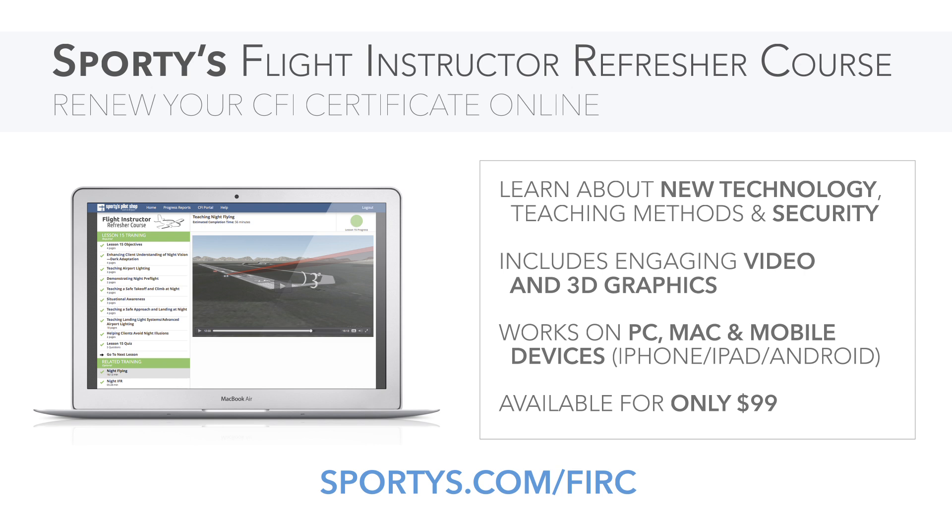Sporty's eFERC is just $99. Try a demo today at Sporty's.com/FERC.